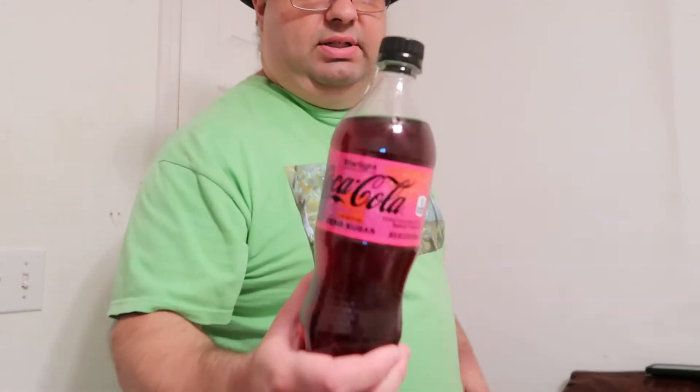It's supposed to be a space flavored soda pop, and I already reviewed the regular, so I'm assuming this is going to taste pretty close to what the other one tastes like — basically the zero sugar version, basically diet. It's very much the same color as Coca-Cola and smells the same as the other one.